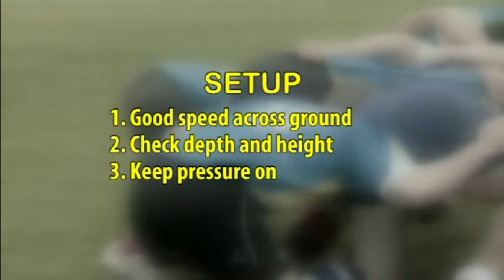To have a good setup from the scrum, you need good speed across the ground in terms of entry to the scrum, and the scrum needs to be at the right depth and height. And lastly, there is constant pressure through the front row.